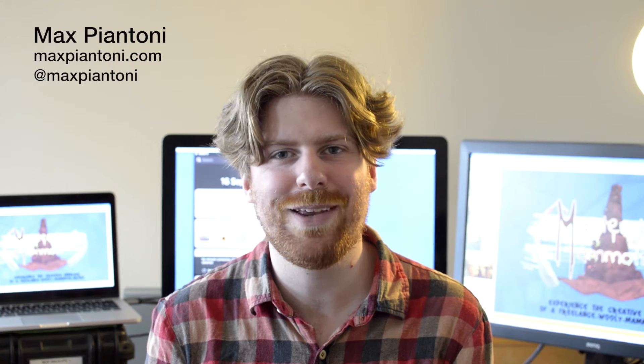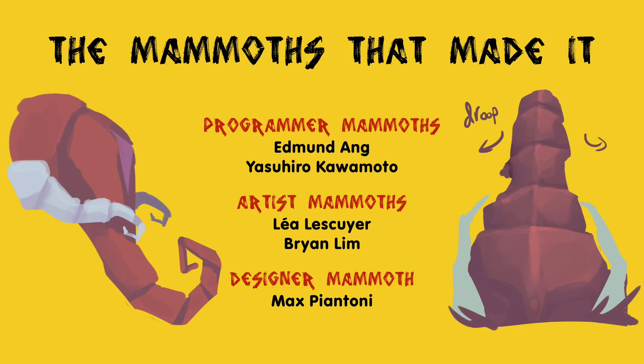If you enjoyed that look at Masterpiece Mammoth, I encourage you to check out our other work. You can have a look at the other videos on this channel. I'll be putting a bit more information about the game on my website, and you can see other projects there as well. Or you can find me on Twitter as always. Bye guys!